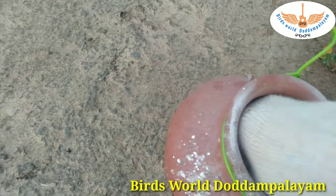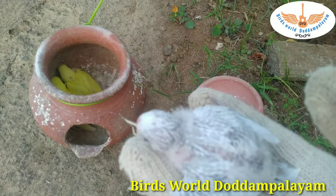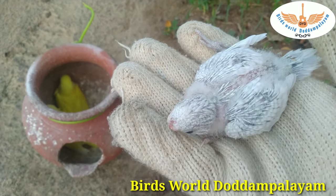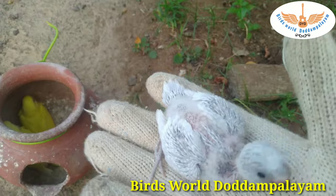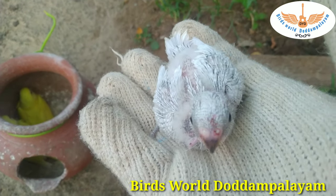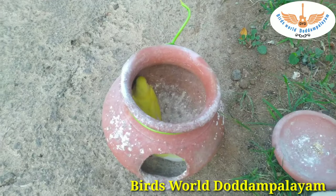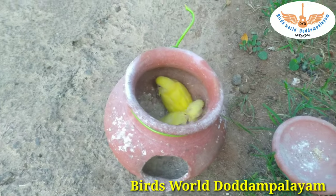It is gray. I think it's grey and white. I think it's a normal green.